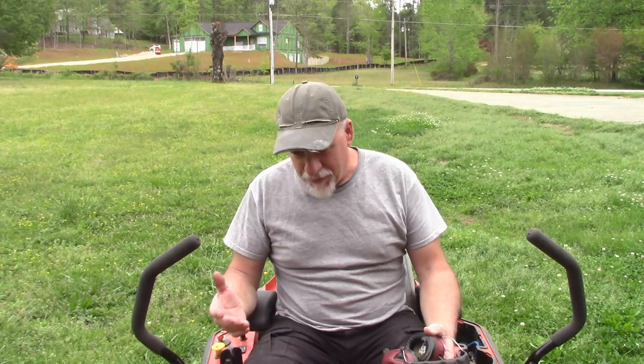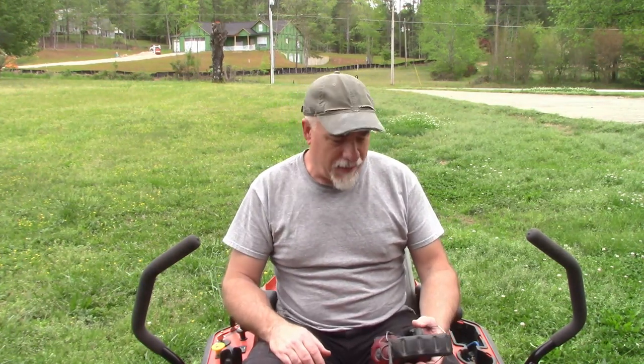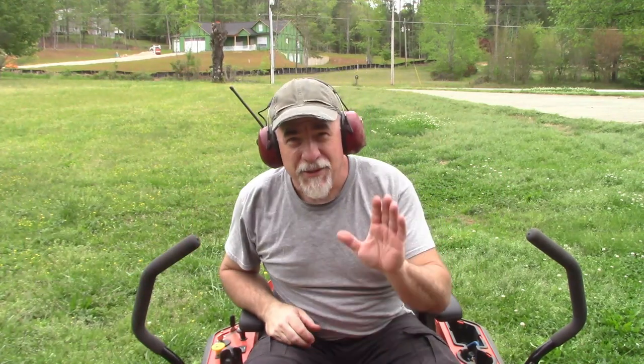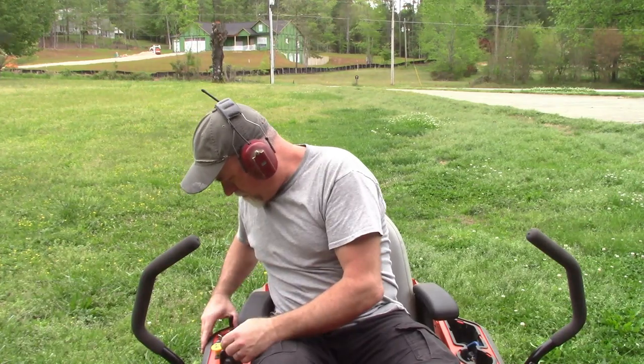Well, what can I say — it's a good mower. I probably abuse it more than I should, but doing some maintenance on these things is not that difficult. The only thing I have to be concerned with in the future is changing out the fluid in the hydrostatic drive, and that's going to be it. So I'm going to go mow my yard — enjoy your day, happy mowing.